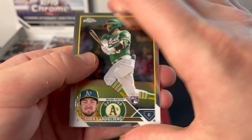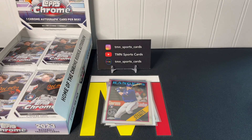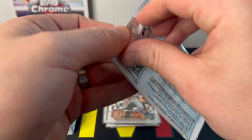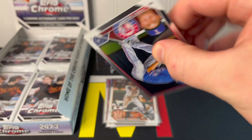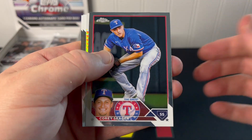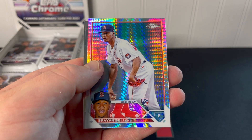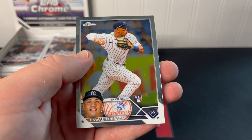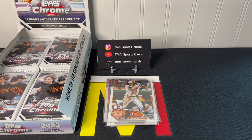Shea Langeliers rookie and Gunnar Henderson — another nice rookie to sleeve up right there. Still looking for our first numbered card and our only autograph. Another prism refractor — Brian Baio, a nice one, good pitcher — Cedric Mullins and Oswald Peraza. I'll sleeve up that Baio.